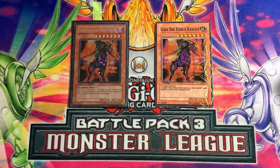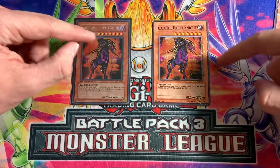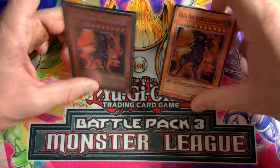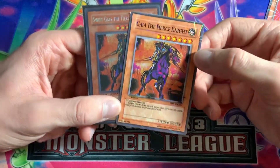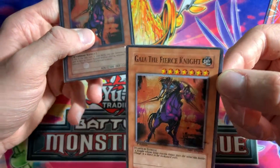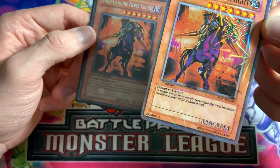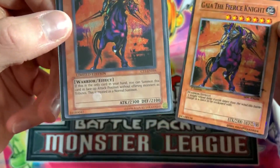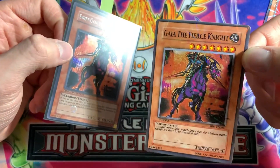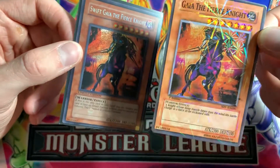Here we have another card — Gaia the Fierce Knight. Right away you can tell the fake has a weird foil again, and it doesn't have the correct name. The real card is 'Swift Gaia the Fierce Knight' while the fake just says 'Gaia the Fierce Knight.' Also, the real card is a Dark type monster and the fake shows it as Earth type. It has no stamp, the lettering is super spaced out, and the stars are full instead of cut off at the top.